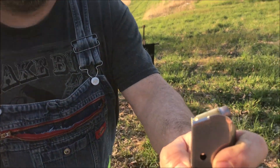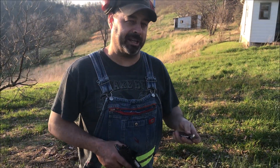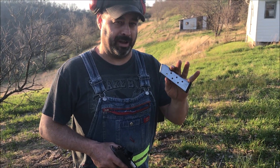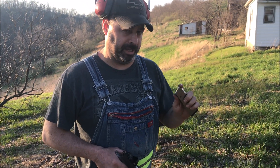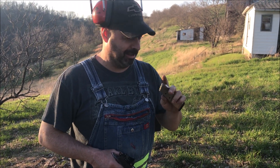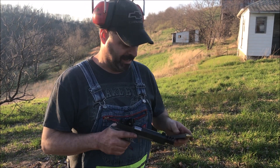What we have right here is a 255 grain semi-wad cutter with nine and a half grains of 800X and a CCI primer. This is 45 Super — pretty heavy dose. Not every gun can handle this, so if you're going to use this, there is a disclaimer: my gun, my load — something goes wrong, it's on me.